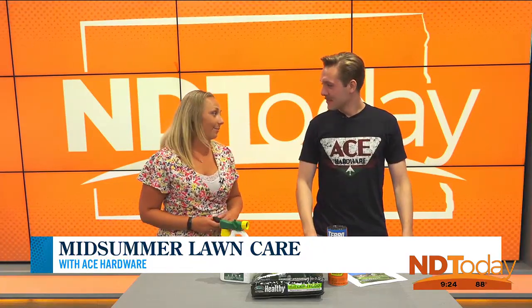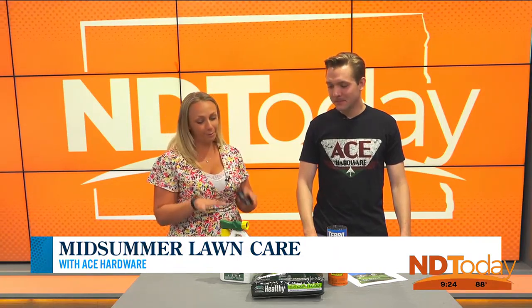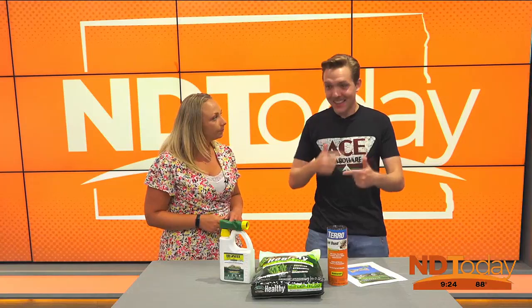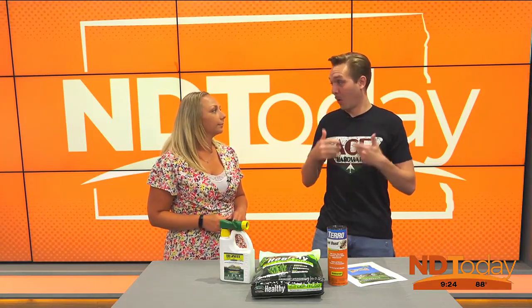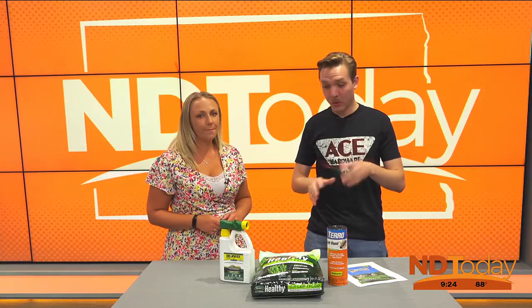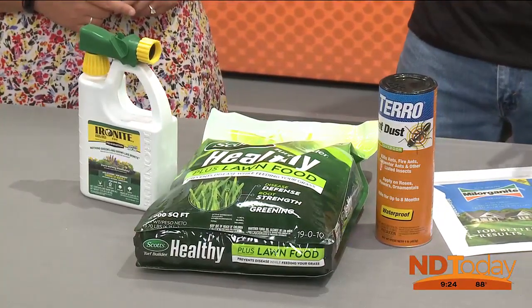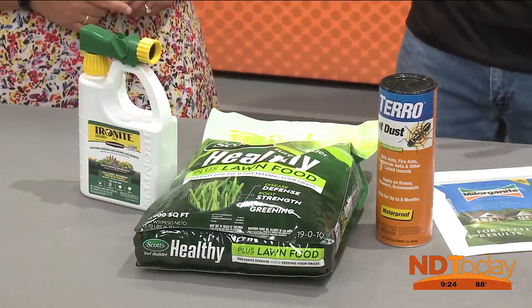You have a lot of people that come in and say, like, what kind of help can I do with my lawn? So that's kind of where we're starting out here. Well, providing that kind of advice is why we're here. I brought in some stuff today that I've sold this year that's been pretty popular — things to deal with specific problems rather than just general purpose fertilizers.